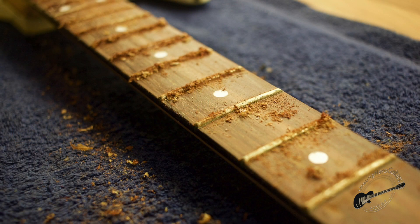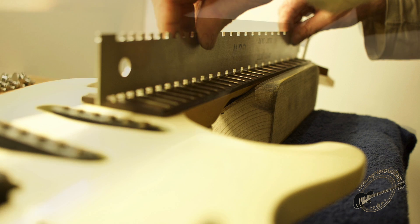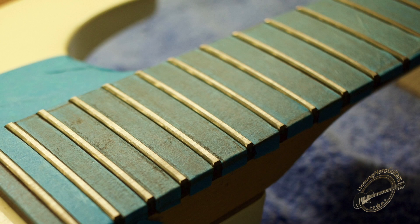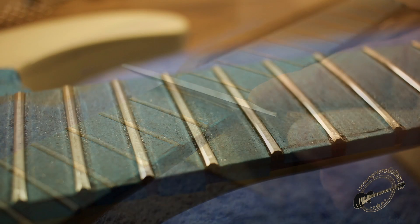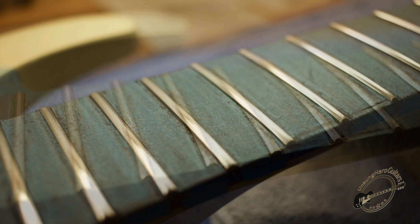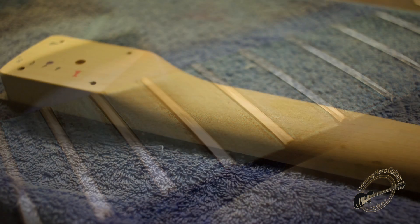Next we're getting into the work on the fretboard. You can see it's had a light scrape to remove the mould and any surface scratches. It's been checked to ensure the board is perfectly straight and the frets are equally straight and flat. A little bit of work was needed to get them leveled, and that's some re-crowning in process with a hand file. That's the work part way through, and then we get into the polishing to make everything super smooth.